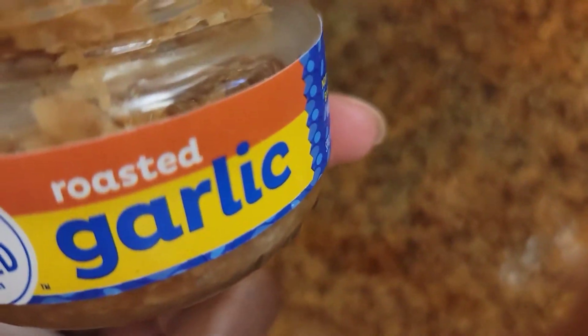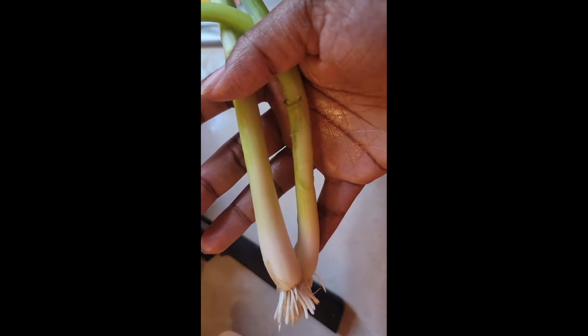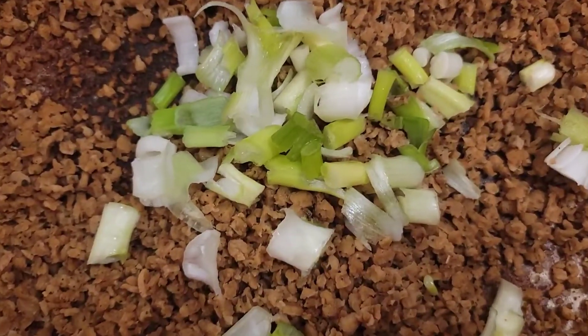So you guys, I'm out of garlic powder, so what I'm gonna do is use some roasted garlic — put some of that in. I'm gonna rinse and chop these up and throw them in the pot. I'm gonna mix the onions in — I think that's what they're called — and mix them in now. Give it a mix.